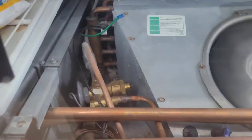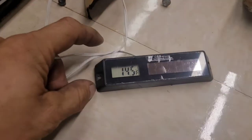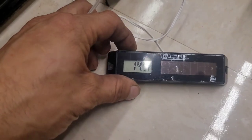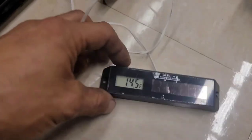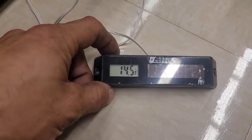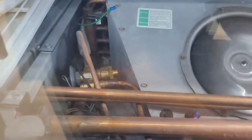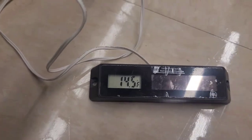For example, I adjusted it earlier when it was reading about 23–25 degrees. When I adjusted it, it took about 25 to almost 30 minutes — maybe even more than 30 minutes — to get down to 16. Then I adjusted it about 15–20 minutes ago and it's now down to 14.5, and it seems like it's still going down.